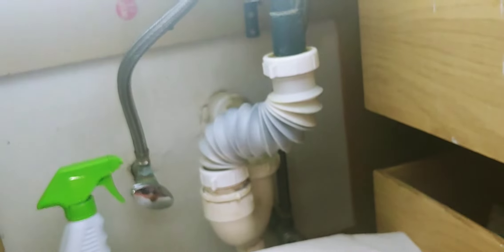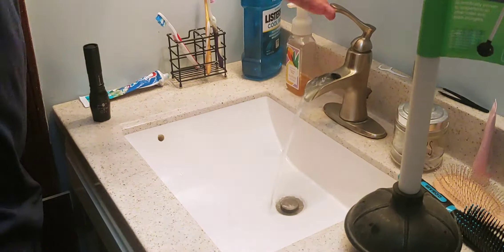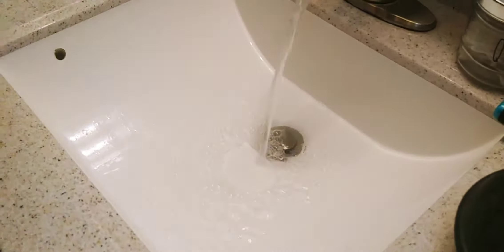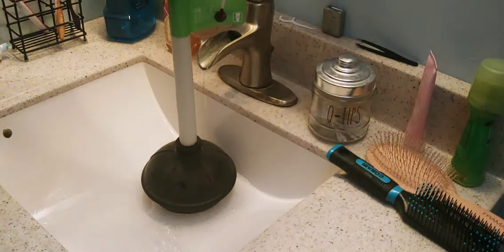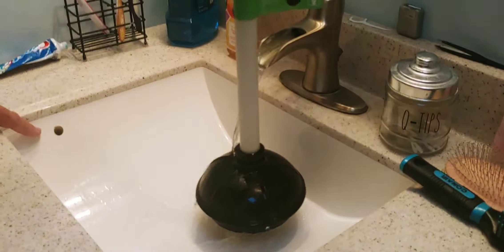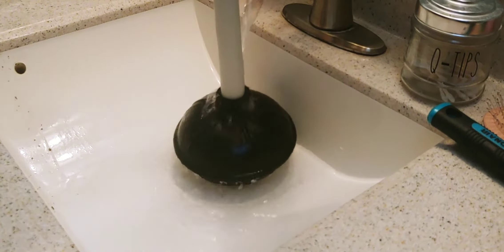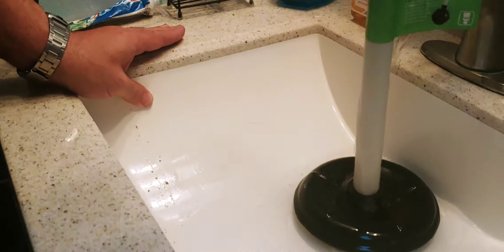A drain snake doesn't really work because it gets stuck. If you start using the plunger, you'll see the water will start coming out of the vent hole on the side here. The water coming out of the vent hole — you can start getting some of that stuff up, but if you put your thumb over this vent hole right here, you can really force the water.